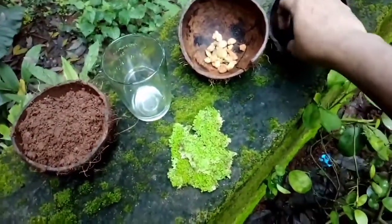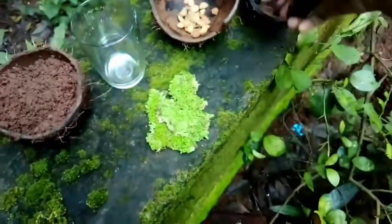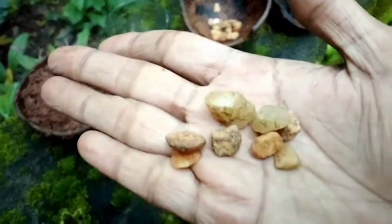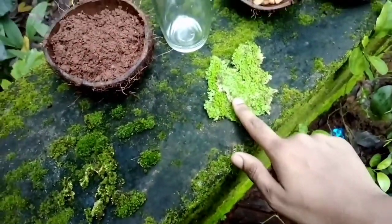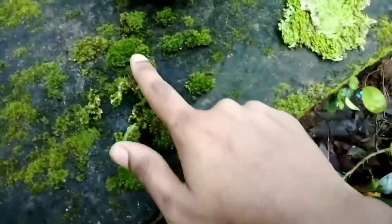I got a piece of paper, I need a little bit of a pot. I need a little pot. I need a pot. I have a pot — I am using this one.